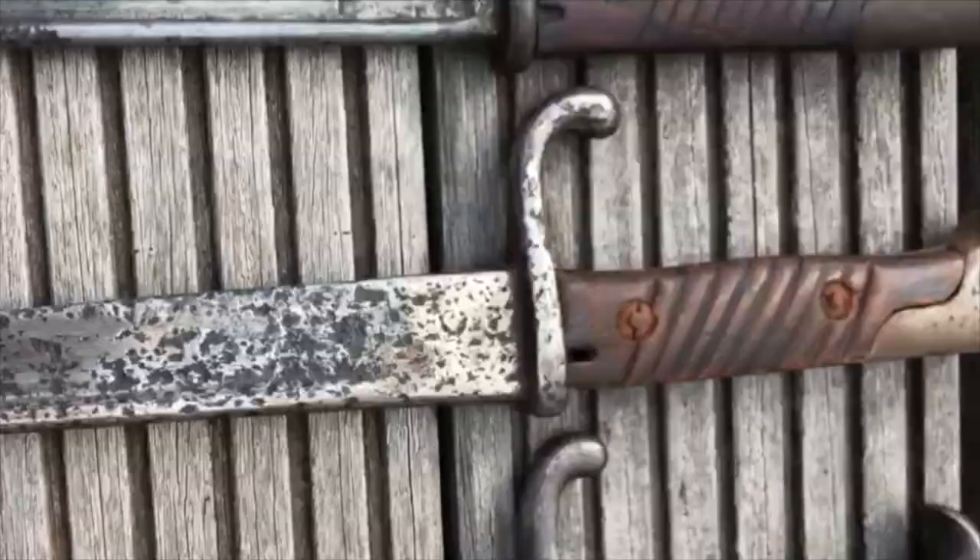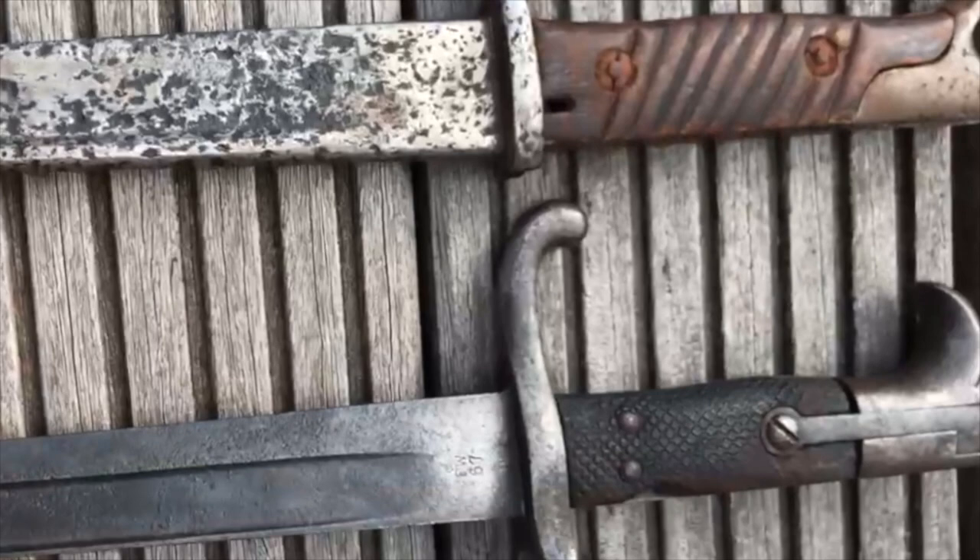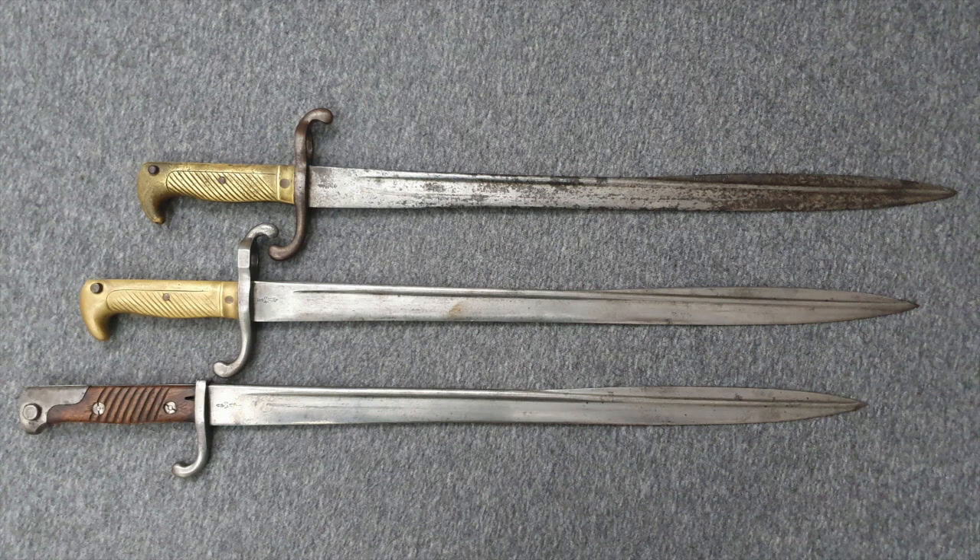Hey guys, Vincent here and this is the Artillery Bayonet 1871. Welcome back to the second video about this interesting family of bayonets. This time we are going to leave the Prussian era behind us and enter the Imperial German era.